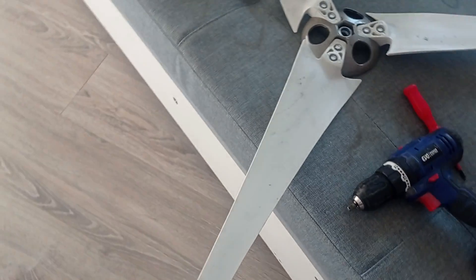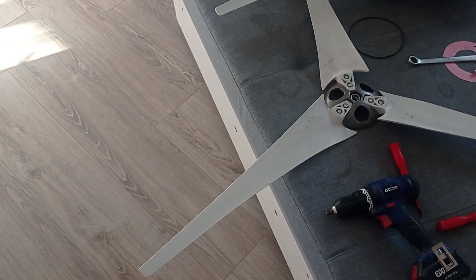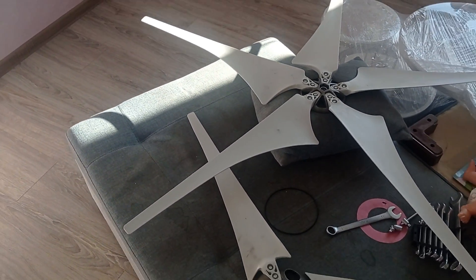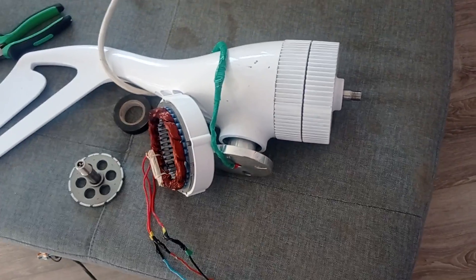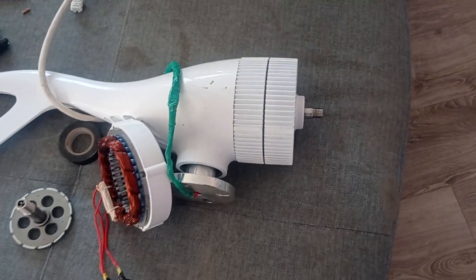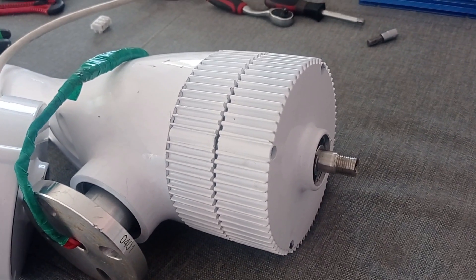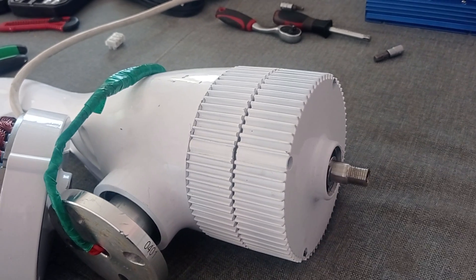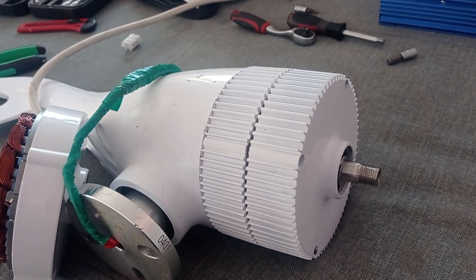The default wind wheel was 1.2 meters in diameter, while the five-blade one is 1.3 meters in diameter. My preliminary hand tests - just holding it and seeing if it was running - showed that at 3.5 meters per second it already starts turning, which is really good. I was holding it about two meters above the ground, raised above my head.